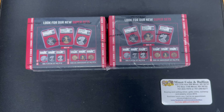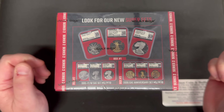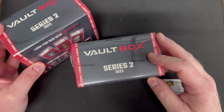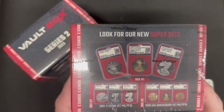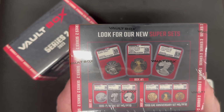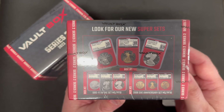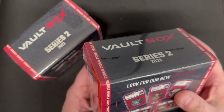Hello everyone. In today's video we're going to do an unboxing of our Vault Box Series 2 2023 coins certified by NGCX. These vault boxes are like a mystery box of sports cards — you buy them not knowing what you'll get inside. There's new super sets, one ounce platinum, one ounce proof gold eagles, and the 1995 proof W American Silver Eagle. You have the potential of a very expensive coin, or you could just get some certified silver eagles.